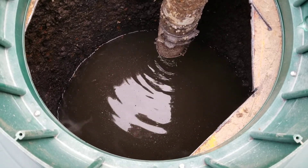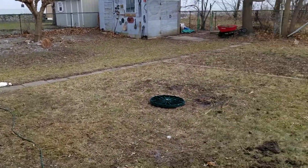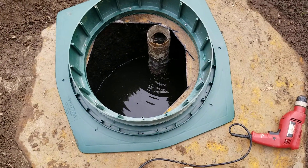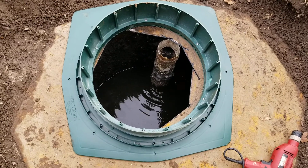Once the bacteria generator is in there, it'll loosen up the tile bed that's under here, under the yard, and the bed should start working again. I'm going to use my drill to pre-drill and then self-tap some screws to hold the new riser kit down.